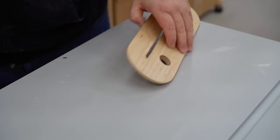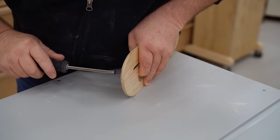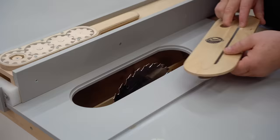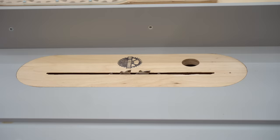It's just a drywall screw that I sharpened and drove through my table saw insert. The key to making this work properly is to have it sticking out just the right amount, and that is not very much at all. You want this to make a very fine scratch.